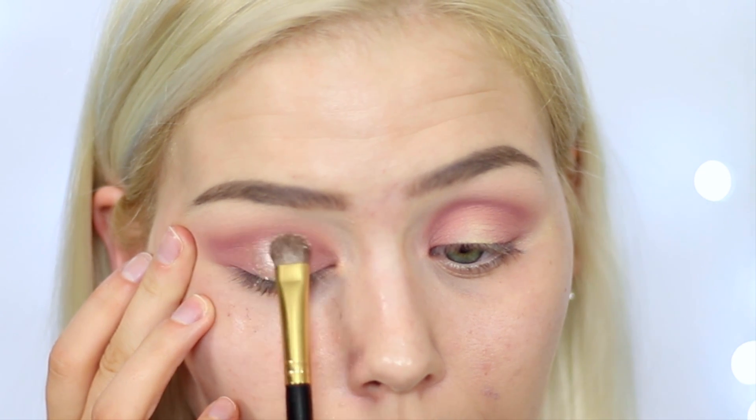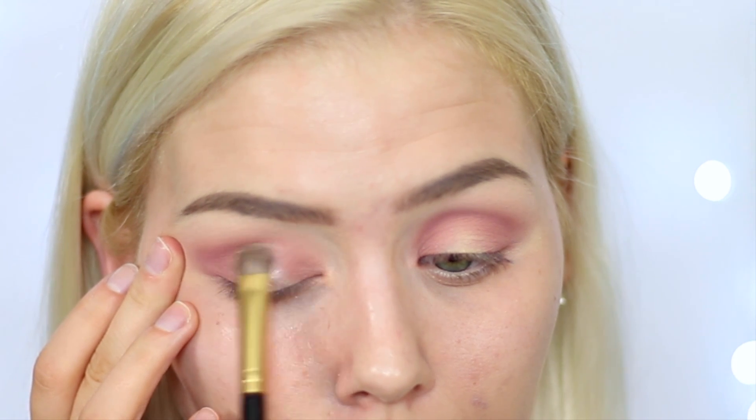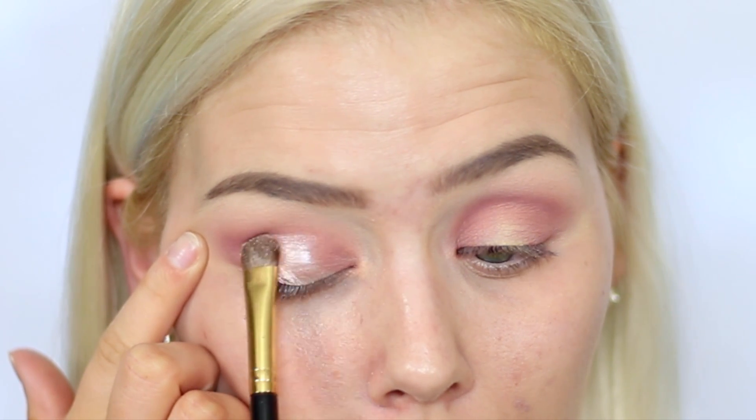Now I'm going to be taking Makeup Geek's Foiled Eyeshadow in Starry Eyed — just a beautiful sort of rose gold shade, absolutely gorgeous. I'm taking my Sigma E55 brush, picking up a little bit of product, and then I'm going to spritz my brush with some MAC Fix Plus and apply it to the eyelid. The reason for spraying with MAC Fix Plus is it intensifies the foiled eyeshadow. I'm placing this right on the center of the lid where I didn't apply Cupcake. This technique makes the eyes look super rounded, wide, and big — which is why I'm doing the halo effect. I want my eyes to look really bright, open, and fresh for spring.